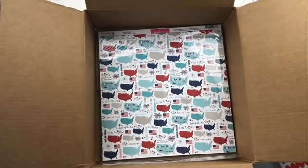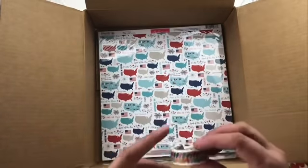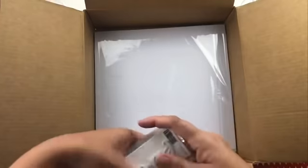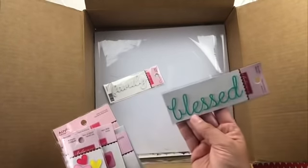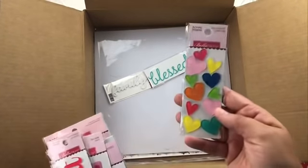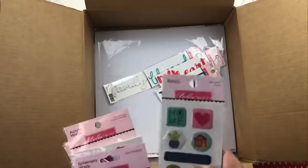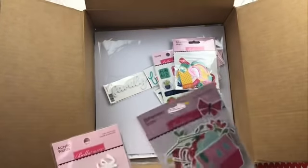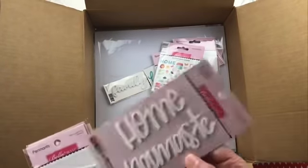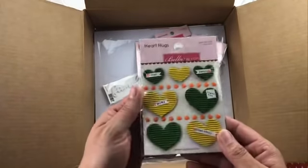And then the embellishments. This washi tape is actually from the Mind Your Manners collection but it coordinates really nicely — they show you on their boards how to mix and match, which is great. Then 'family blessed' — I love how it's really skinny — and acrylic hearts. The epoxy icons, ephemera words, and ephemera icons. And acrylic words: 'home,' 'namaste,' 'crew,' 'dad,' 'bro,' 'love,' 'fam,' 'home,' plus some coordinating heart hugs.